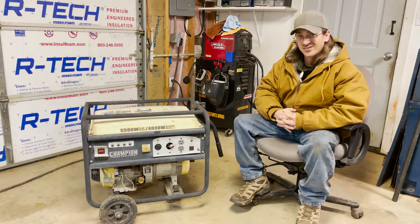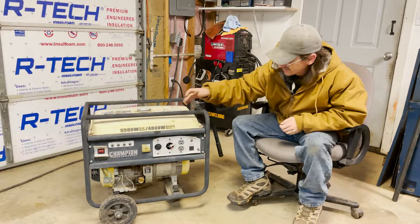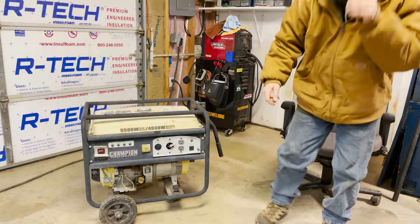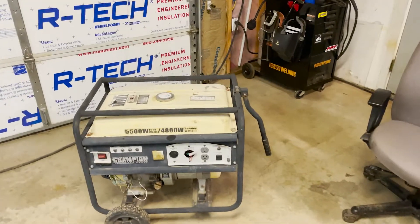The thing has sat out in the sun. I mean, if you look at the color, I don't think Champions come in this faded yellow, almost white color. So I'm going to give you a little tour of the thing here real quick, and then I'll show you what we're going to do to get it fixed up, running, and converted over to propane.